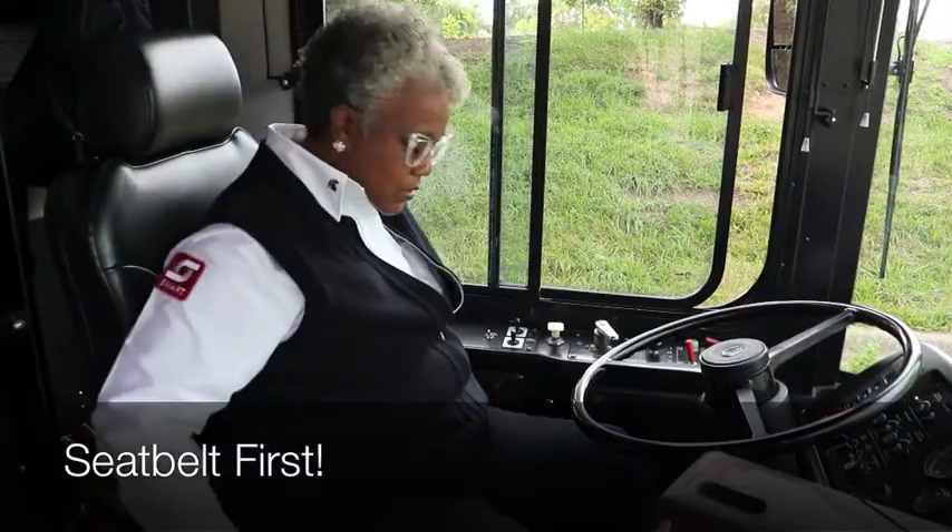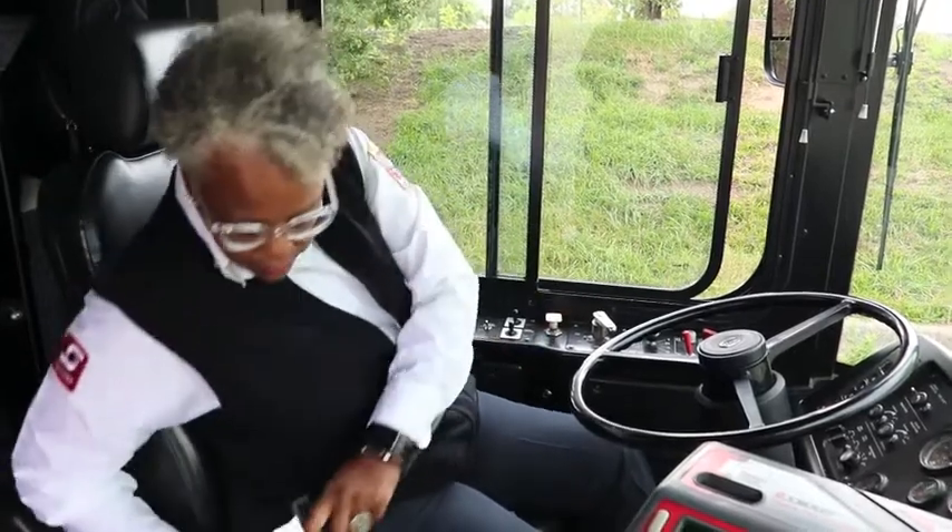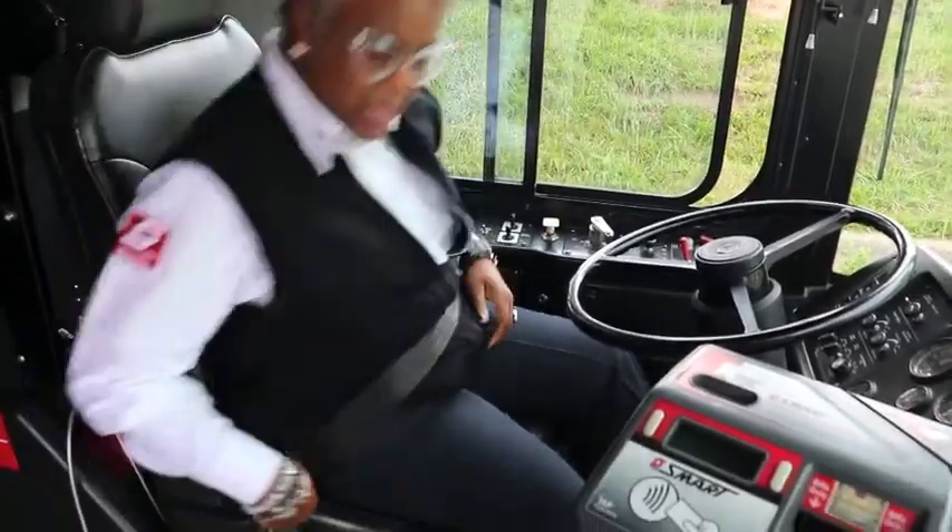First we're going to start with the seat belt. You want to make sure that it's properly mounted and secure — no rips, no tears — and adjust it properly for yourself.